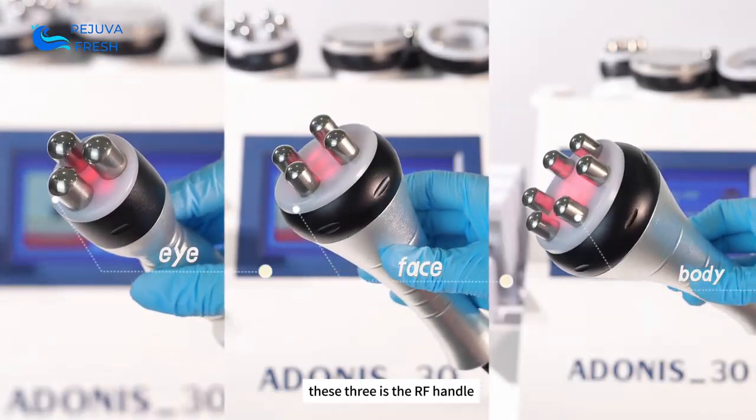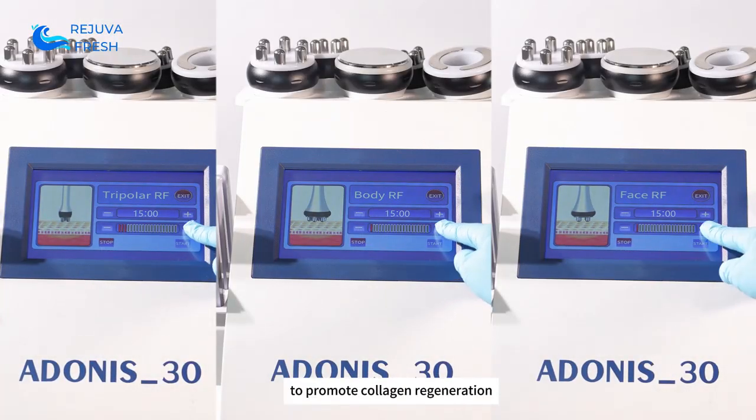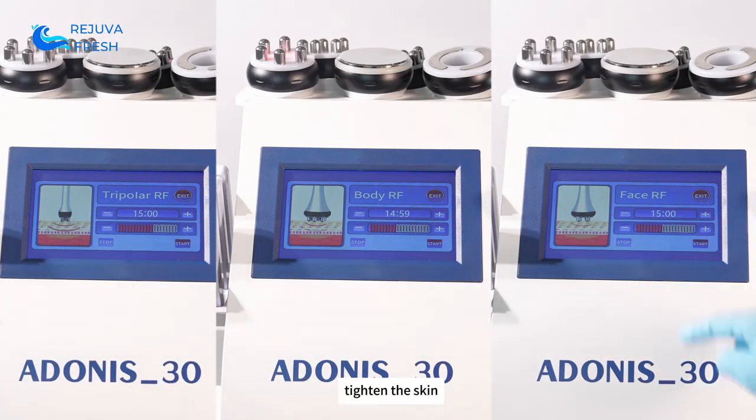These three are the RF handles, corresponding to the face, eyes, and body, to promote collagen regeneration and tighten the skin.